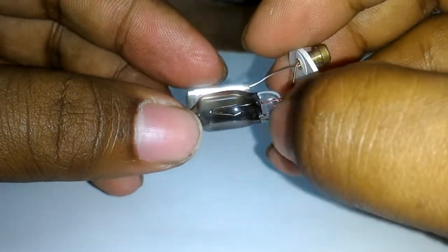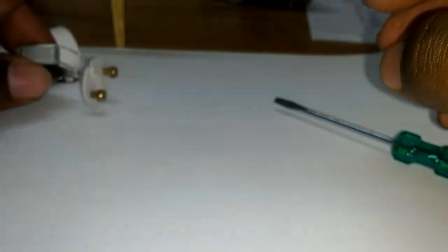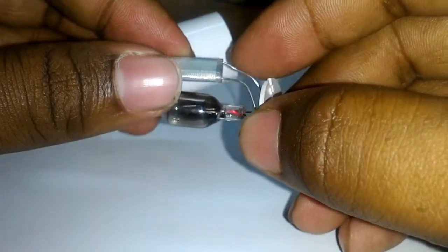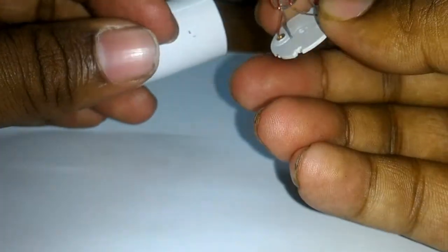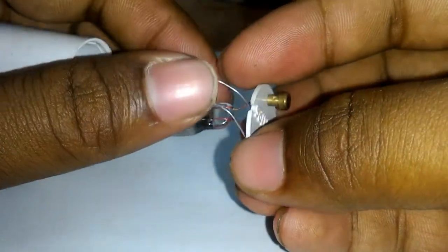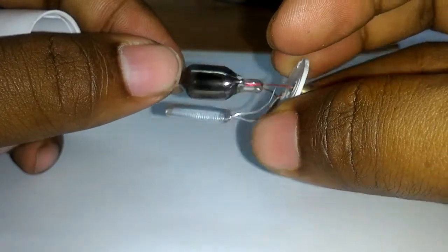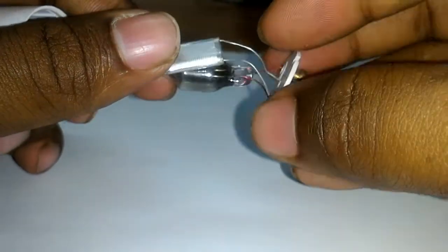This is the main working principle of an electrical starter. And this is what is inside it — nothing but a capacitor and a bi-metallic strip. Thank you for watching.